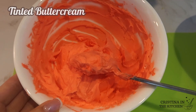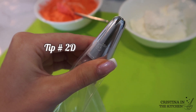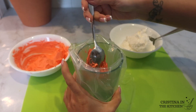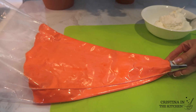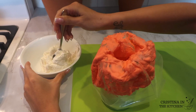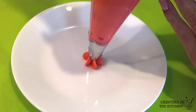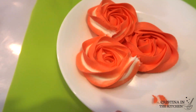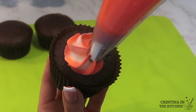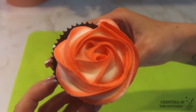To achieve a two-toned rosette, tint some icing your color of choice and have some white buttercream handy. Using a pastry bag with a 2D tip, fill it with the colored icing first, spreading it all around the bag from top to bottom — this represents the outer color. Then open the bag and fill the center with a generous amount of white buttercream for a nice contrast. Pipe onto a plate first until the white starts showing through, then apply pressure until the icing starts to curl and pipe counterclockwise to cover the cupcake. The two tones make the rosette even more beautiful.